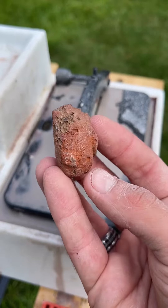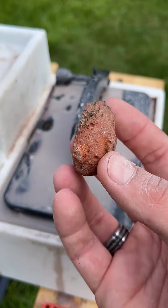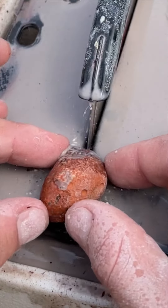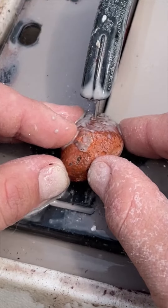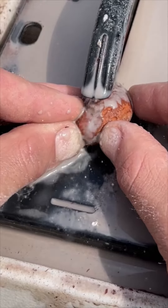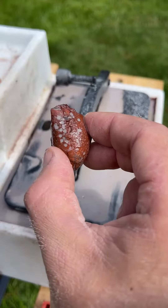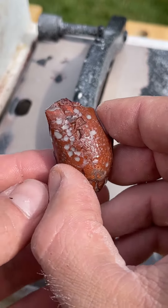This is a sweet little orange nodule from Idaho, a little egg nodule, and we're going to cut it open on my little saw. Let's see what's hiding inside this sweet egg nodule.